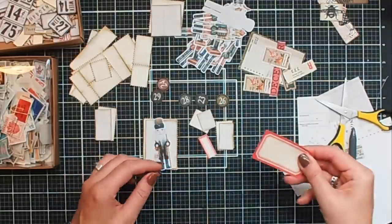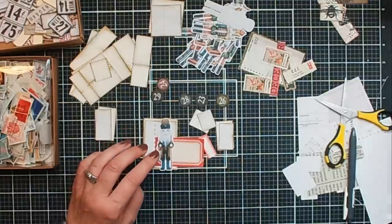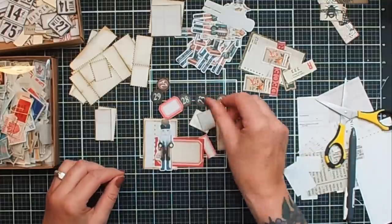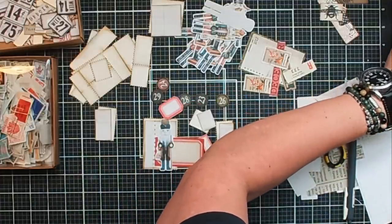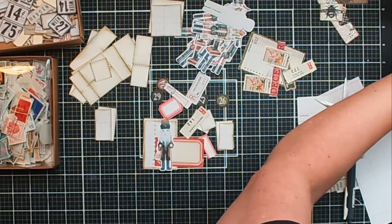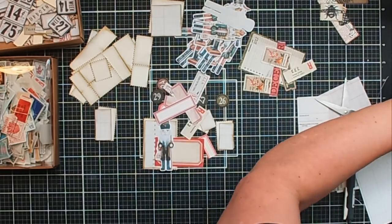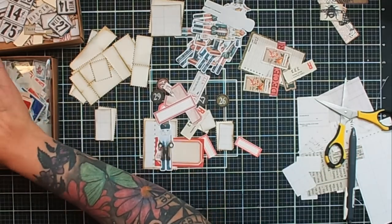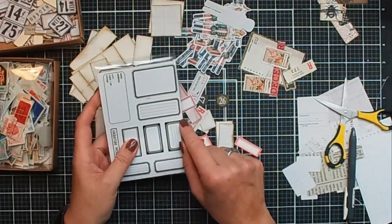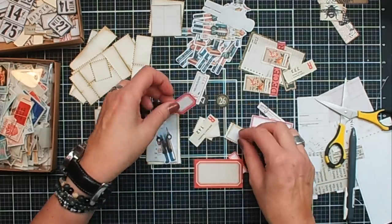These are the vintage ones — I've had them for ages. I do have some stickers and labels on Etsy too. There are some in the Reminiscence book as well. This one, for example, is from one of the Reminiscence books. And there's also a new set with labels — this one. So you can make your own labels like this: use red ink and create labels like this, that's a good one too. These are also some hand-stamped ones, and this is from the Reminiscence book.